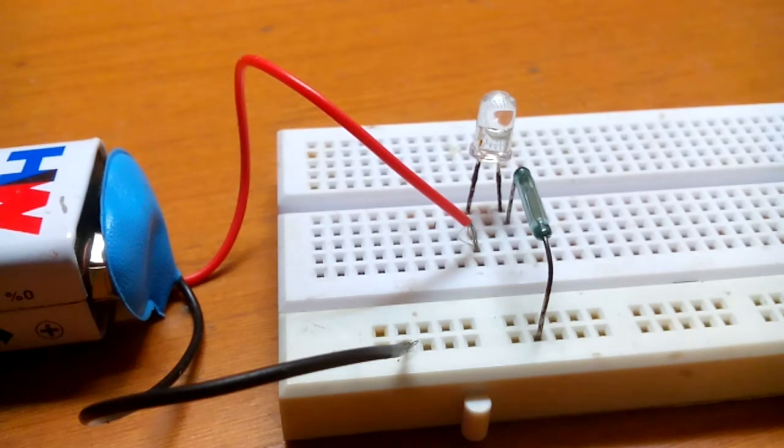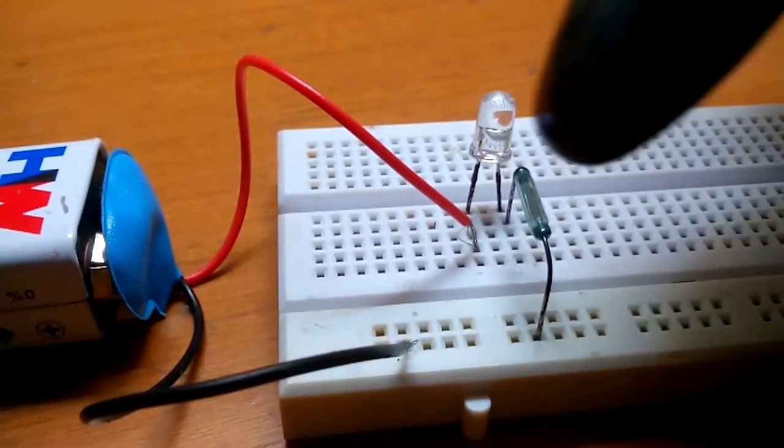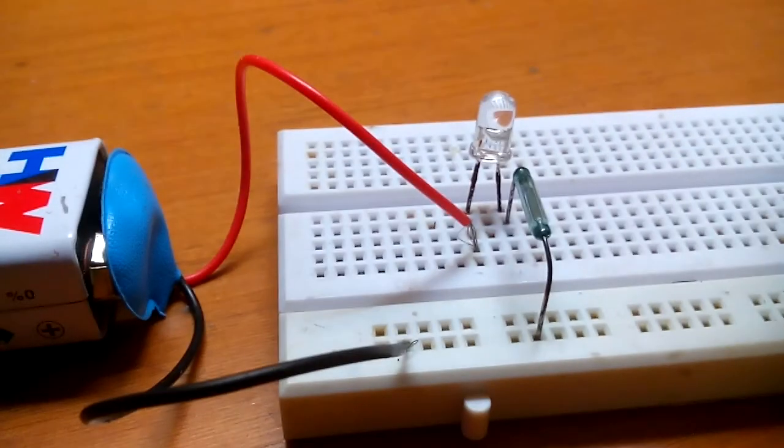So now I have connected everything. As you can see it's such a simple project. Now I have to take a magnet — this is the magnet. Every time I bring the magnet close to this reed switch, the LED will glow.